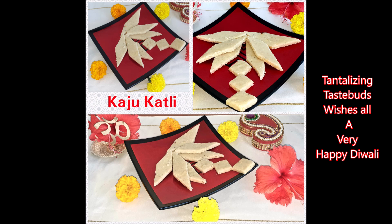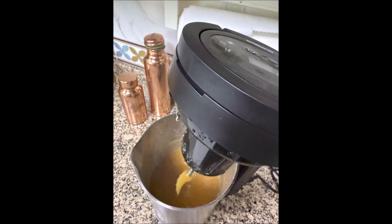Hey guys, Tantalizing Trespass by Rashmi wishes you all a very happy Diwali. May the wisdom of Lord Ganesha and the wealth of Goddess Lakshmi be with you always. Blessings of peace, prosperity and health to you and your family. May this Diwali bring divine light and happiness into your life — wishing you all once again a very happy, healthy and prosperous Diwali.